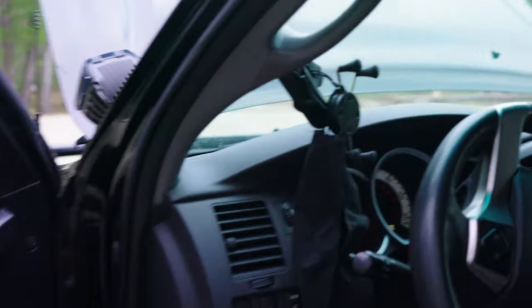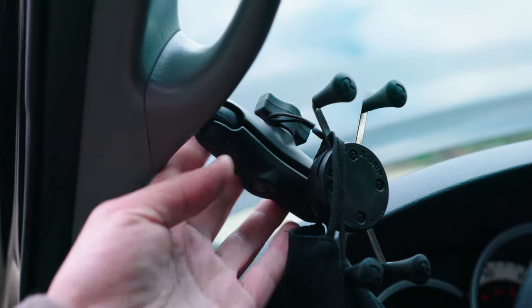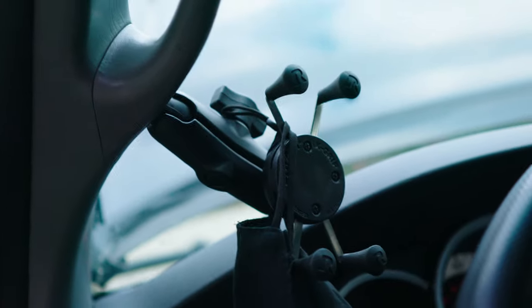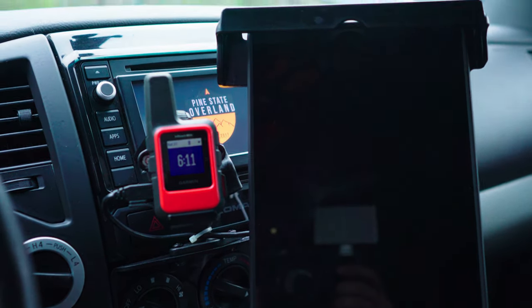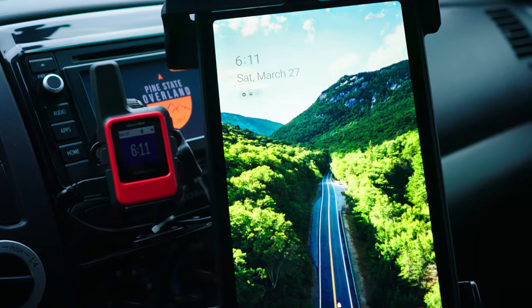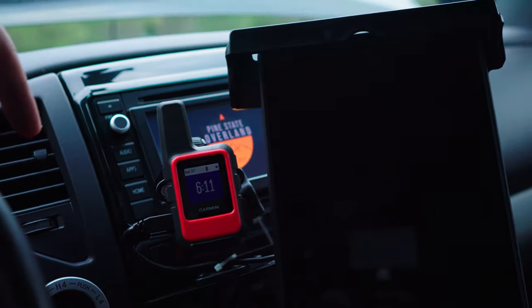Up front, the first thing you see is this RAM mount — I replaced the bottom bolt with a ball mount and have a RAM mount for my cell phone with an X-Grip, which has worked out really well. Over here is where I keep all my navigation: I've got the Garmin InReach Mini hooked up to a tablet where I use Gaia GPS and the Garmin app, which pairs into it. It's worked out really well — we used it for texting when we were up in Jackman without service, and it worked great. Takes a little while to send a text, but it served its purpose.